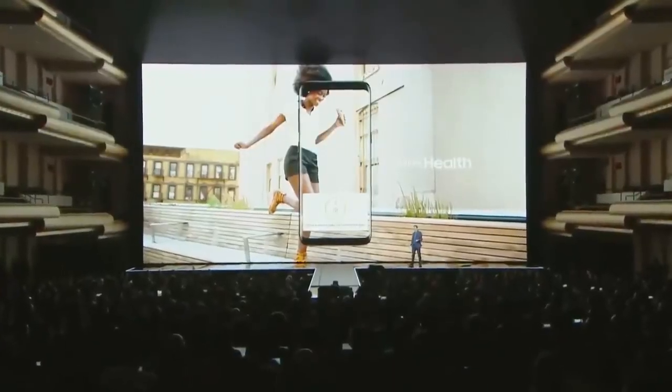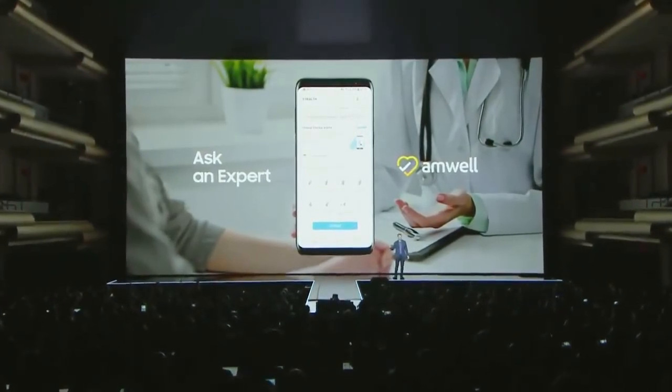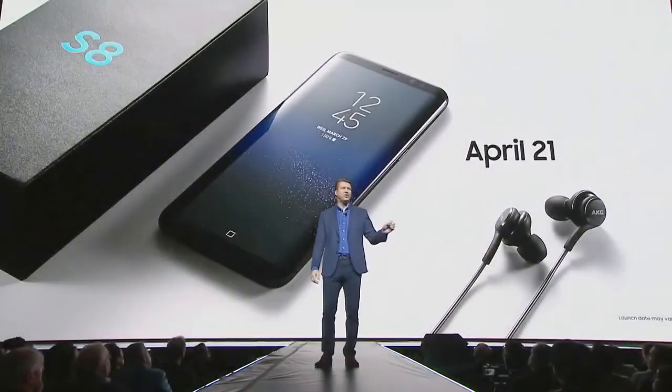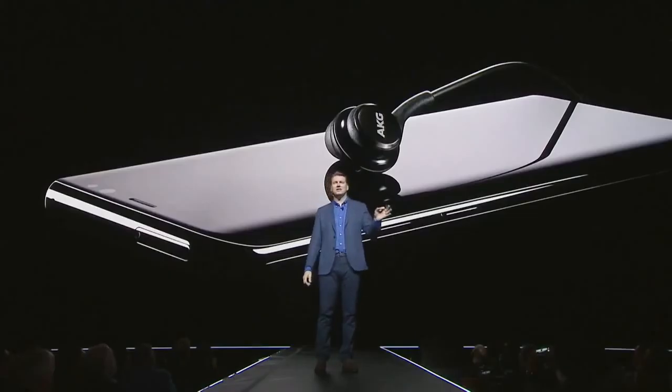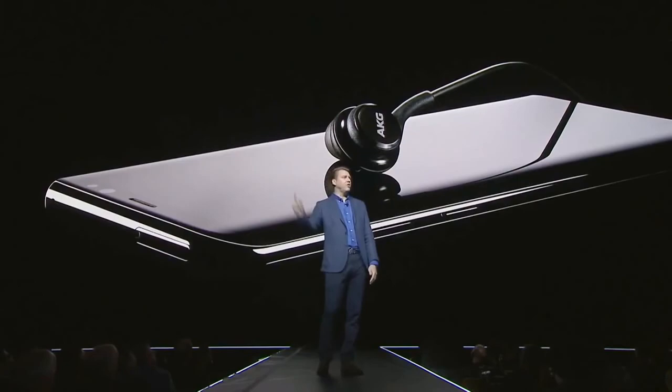The S8 also lets you take charge of your well-being with Samsung Health. We've partnered with leading online providers like American Well in the U.S. to bring you our new Ask an Expert feature, so you can connect with a doctor online within minutes. The Galaxy S8 will be available starting April 21st, and every Galaxy S8 will come with a pair of top-of-the-line AKG earbuds, also sold separately for $99.